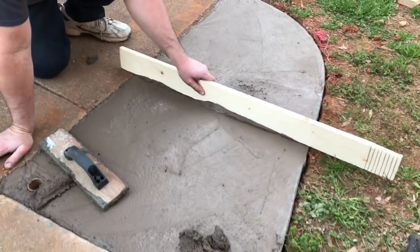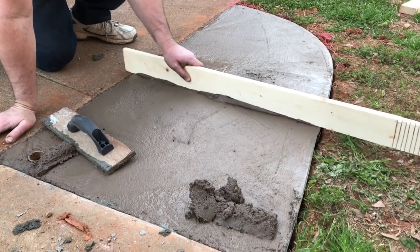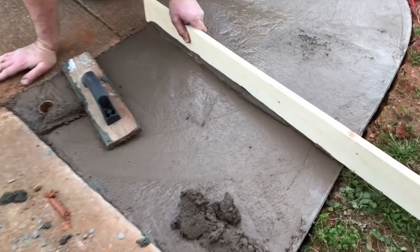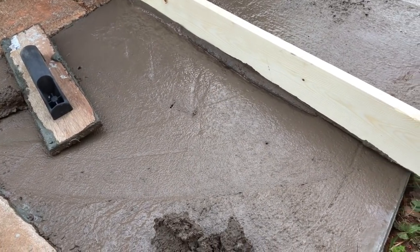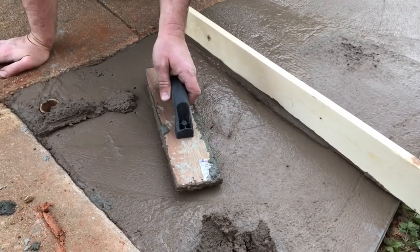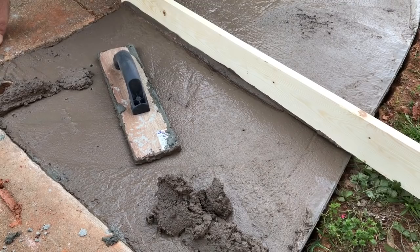Now I'm taking a one-by-four and screeding it across the top — you can see we're a little high in spots, so we'll keep working it back and forth until the whole thing is level and knocked down. Then we'll hand-trowel most of it before we let it set up a bit.